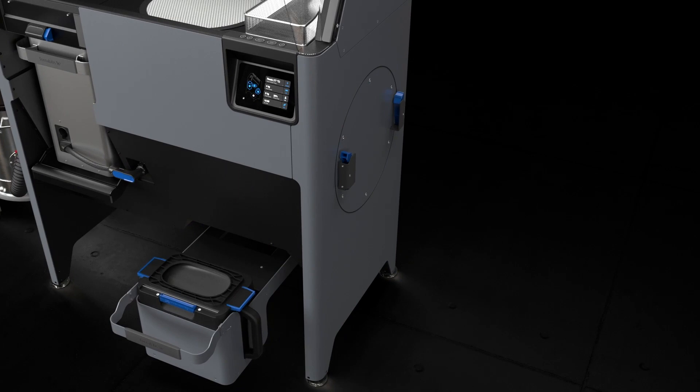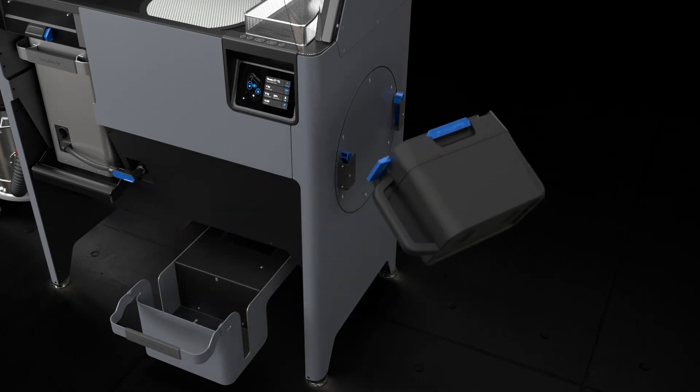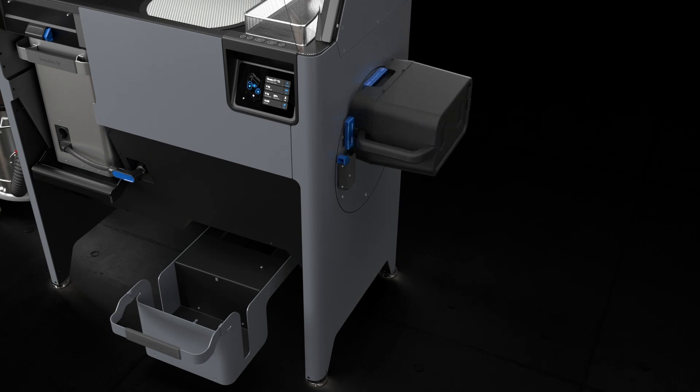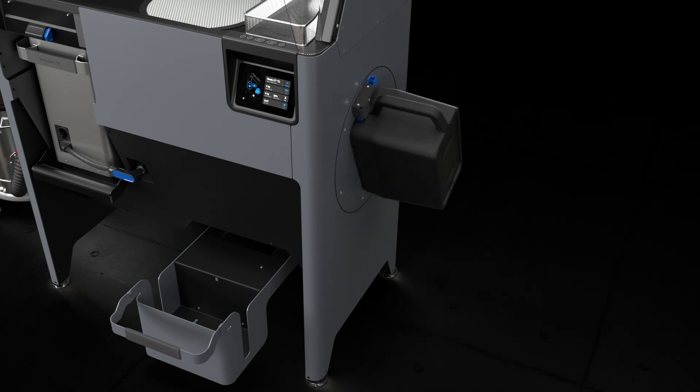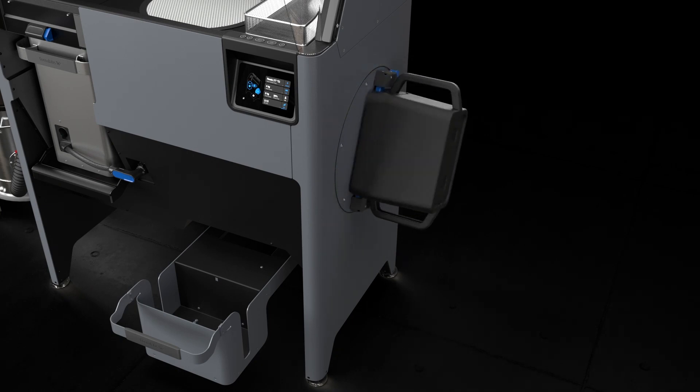After dispensing into the cartridge, it will need to be mixed to ensure uniform distribution of fresh and reclaimed powder within. The Sift's powder mixing mechanism will spin the cartridge to ensure a homogenous mixture of powder. The duration of the mix cycle can be selected on the Sift display.